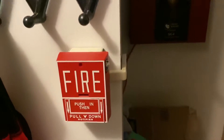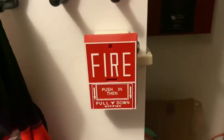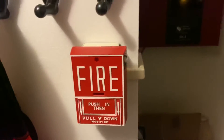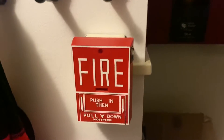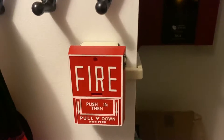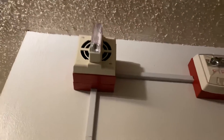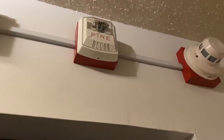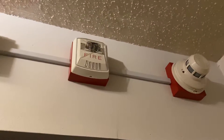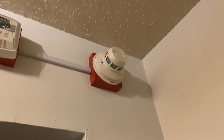Hi, this is Firelight7002 and this is System Test 2. To start off we have a Notifier NBG-10L. It's actually originally an addressable pull station, but I made it conventional as I took the addressable module off it. Second up we have a Gentex GOS, and new this time I actually replaced the Mini Horn Strobe with a Wheelock Exceder, just a remote strobe, and the same System Sensor 2400.